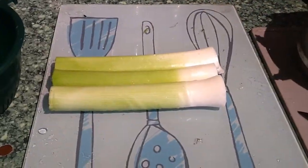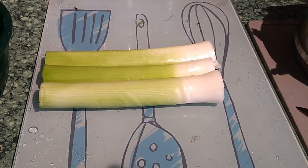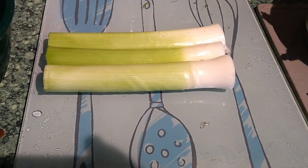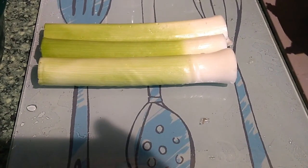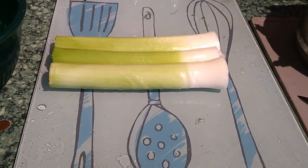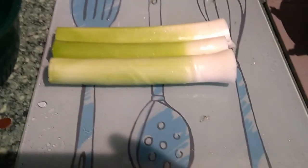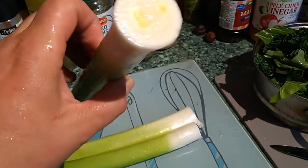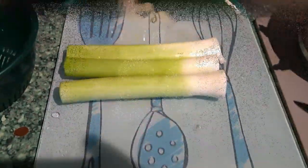With our fresh leeks, I've just topped and trimmed those, taken any manky outer leaves off from the top leaf growth, and we're just left with sort of eight or nine inch medium-sized leeks. I'm now going to chop those up into half inch sections and they'll be thoroughly rinsed off and left to soak. With leeks you do tend to get bits of grit trapped between the layers and the folds, so it's good to give them a good rinse.